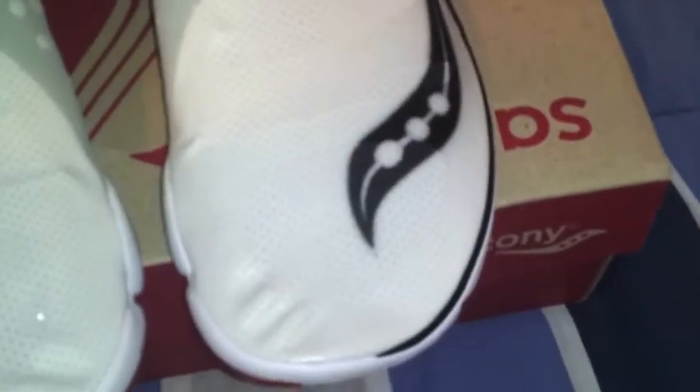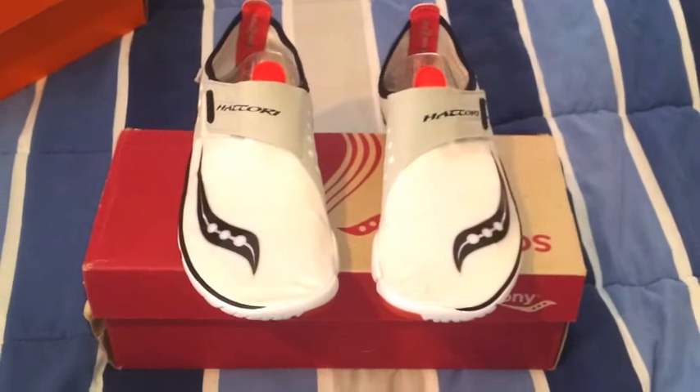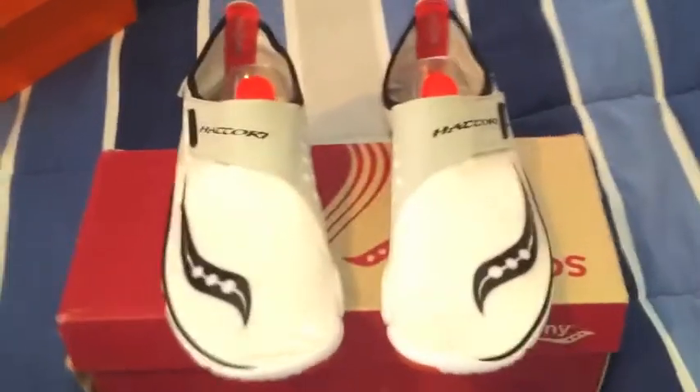These are considered minimalist running shoes — that's why I decided to pick them up, and also because of the price I paid and how much they weigh. They only weigh 4.4 ounces, which is pretty ridiculous.